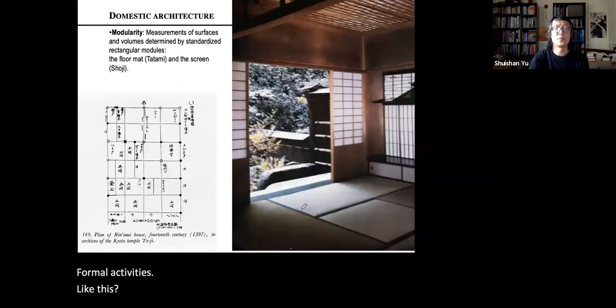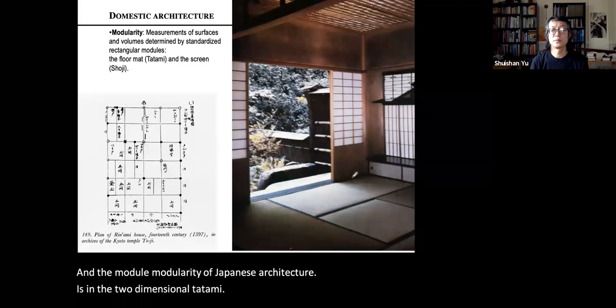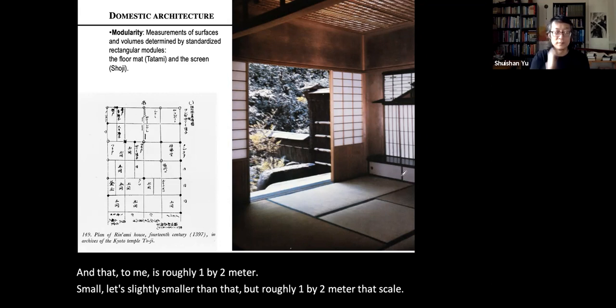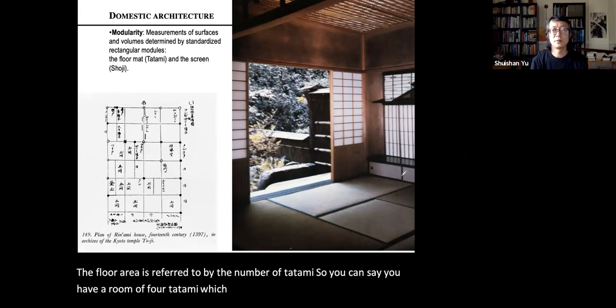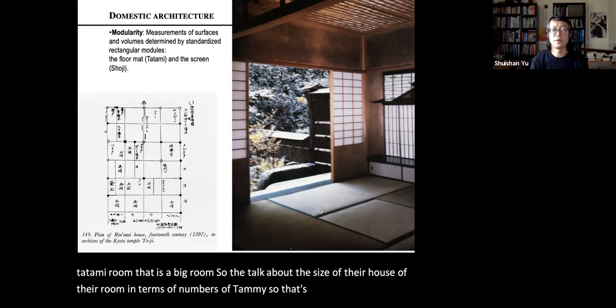The modularity of Japanese architecture is based on the two-dimensional tatami. Tatami refers to the mat covering the floor, roughly one by two meters in scale. Floor area is described by the number of tatami — a four-tatami room is relatively small, while an eight-tatami room is large. The size of a house or room is discussed in terms of number of tatami, making tatami the fundamental module of the Japanese floor.